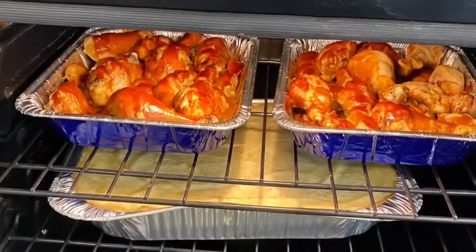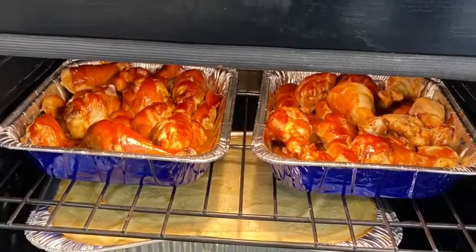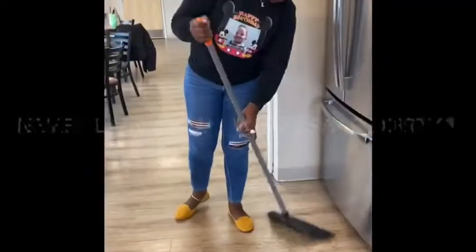This is how it looks once our chicken is halfway done. And then, obviously, when you're done, clean up.